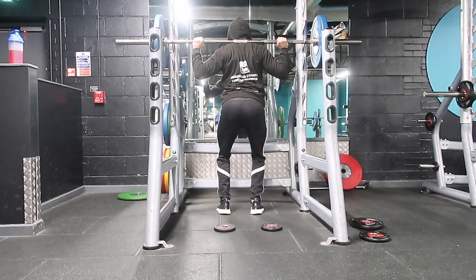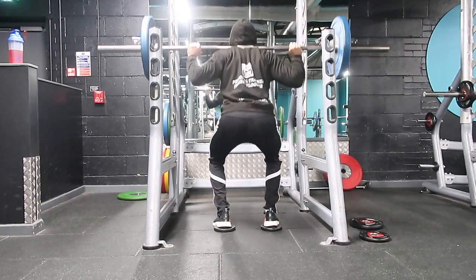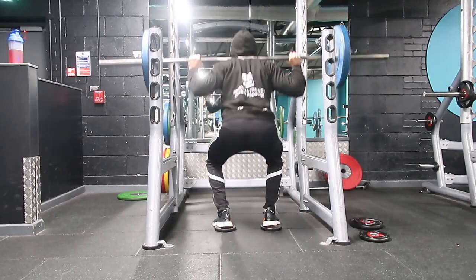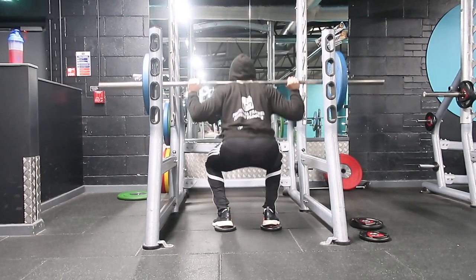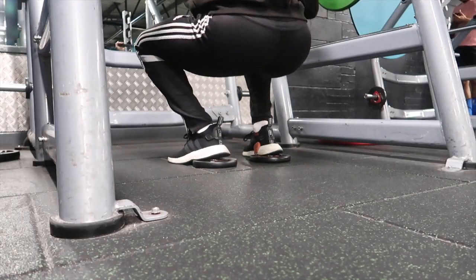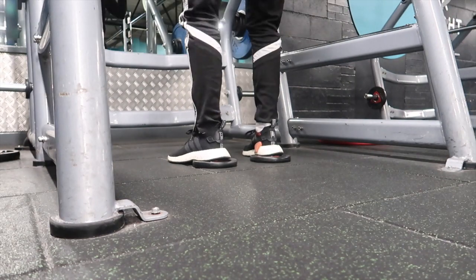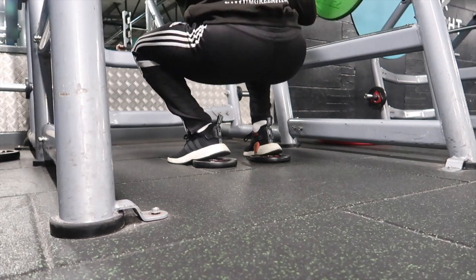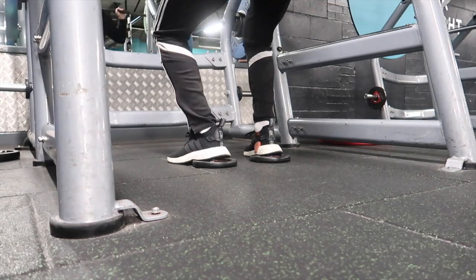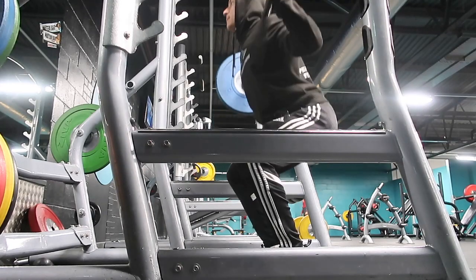Now for the method that completely revolutionized my squat training program — this literally took my squatting technique from about a five out of ten to actually getting serious depth and getting the most from the lift. When I first started squatting, my dorsiflexion flexibility was really poor, but this technique is great because it means you can still squat to the proper depth without needing maximal dorsiflexion mobility. By placing these two small weights underneath my heels, my dorsiflexion doesn't need to be great, but I can still reach the proper depth to activate as much of the hamstring as possible for a longer duration.